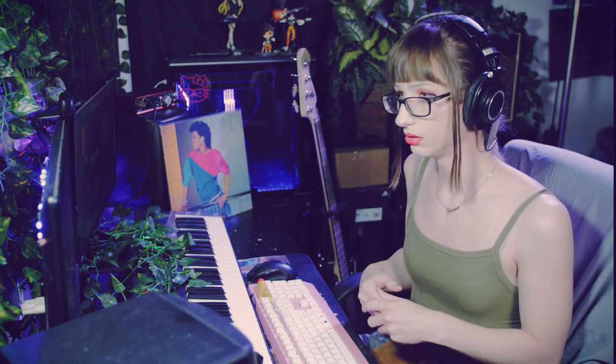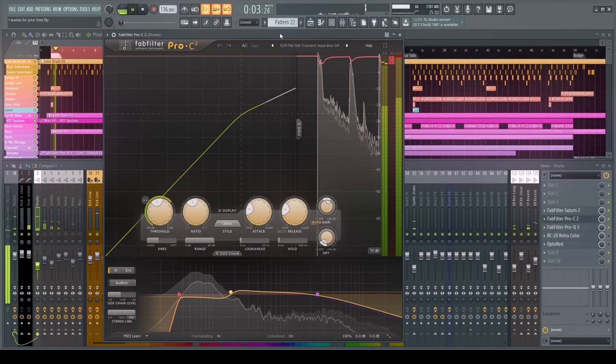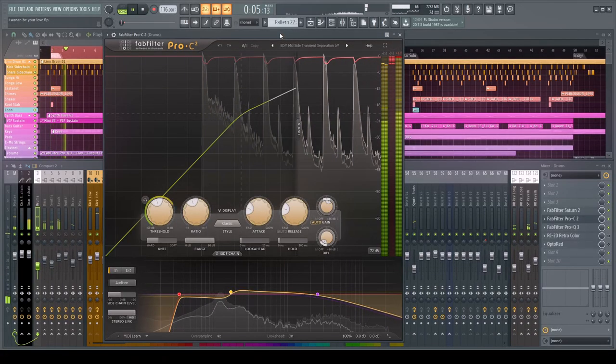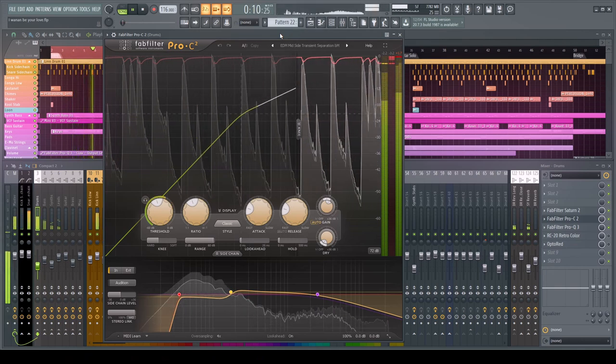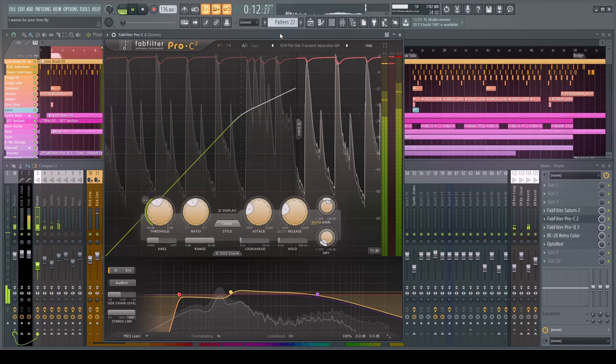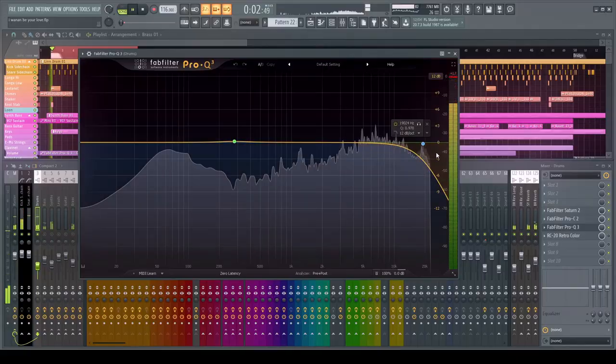We're hitting it with a soft knee and a ratio that's not too high, just evening things out — that suits the Linn drum's simple samples well. With layered drums I might slam it harder. This is something you'd see back in the 80s — sending drums to a bus and compressing further. We're then sending it down to a final EQ, which I haven't messed with much yet since the song isn't done.